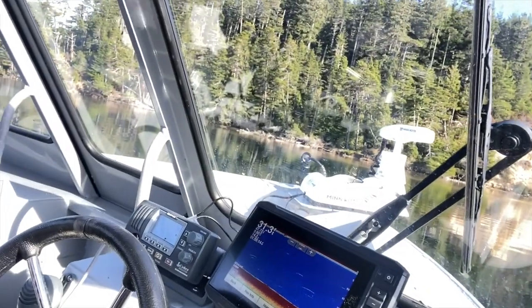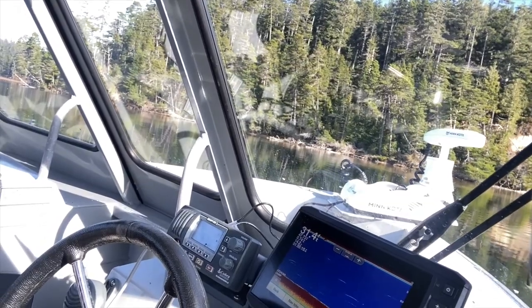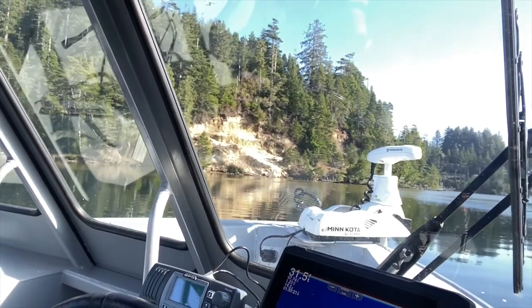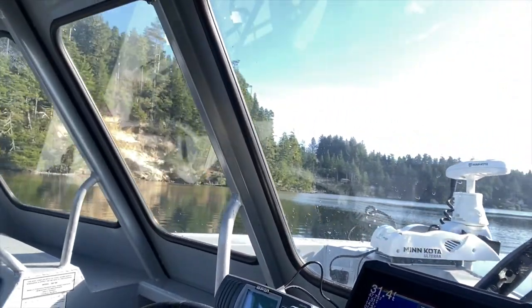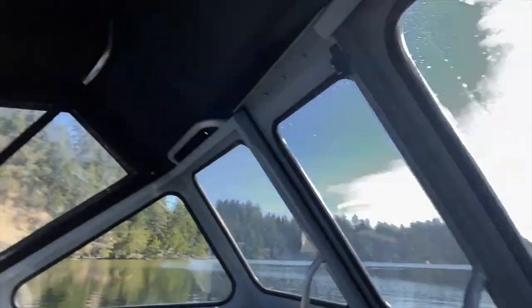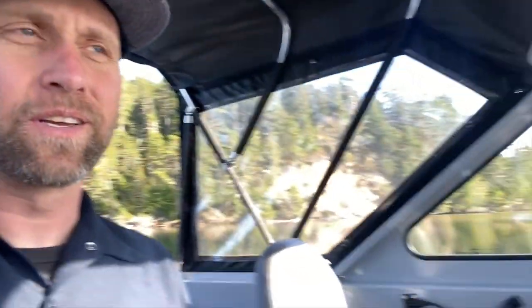Hit the little prompt button and it'll start moving us around — there it goes, spinning the boat right around. Wow, that moves it quick. There's the Ulterra operations. At this point we've been running under the Ulterra, and now I'm going to pull it up and go run under the main motor to make sure everything works good that way.